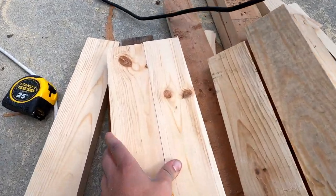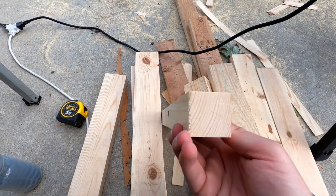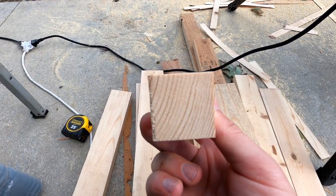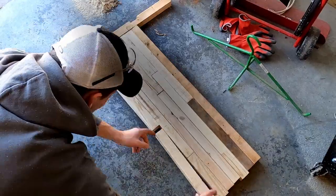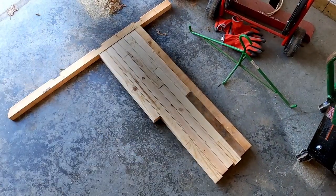We did that so when we butt these up, there's not going to be a gap. Then we're going to cut them about an inch and a half wide so we have a true square block. We'll take a bunch of those and butt them up to each other in staggering lines so that we can make the length we need with the smaller pieces we have.